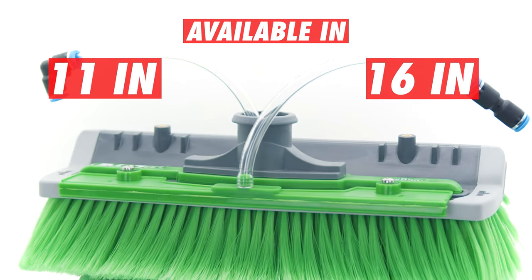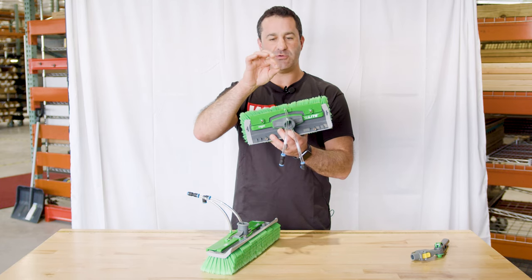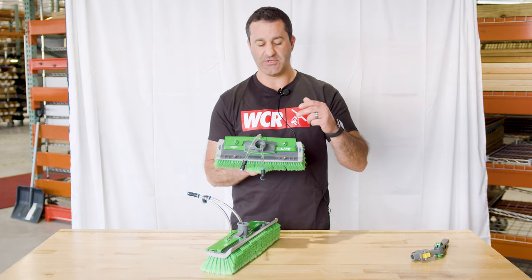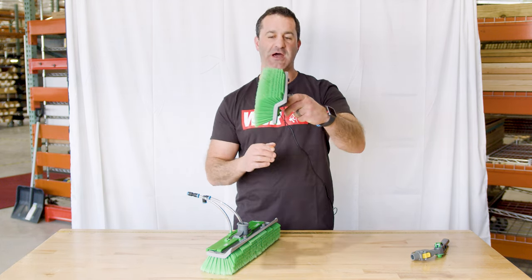These brushes also feature a rinse bar. All you do is take a screwdriver and loosen these two a little bit, and you can raise or drop down the rinse bar. You can look at this two different ways — you could have the rinse bar on the bottom, or you could flip the brush over and use it that way and still have the rinse bar on the top.